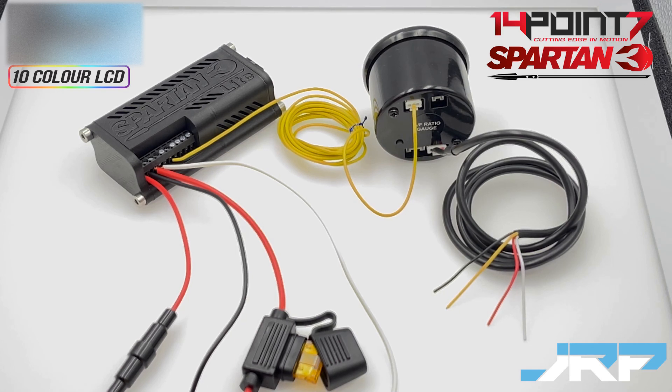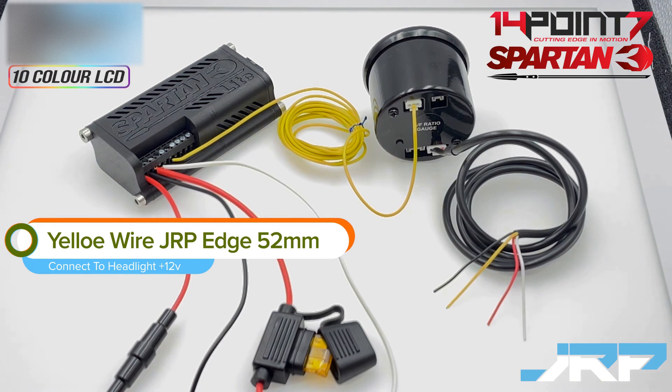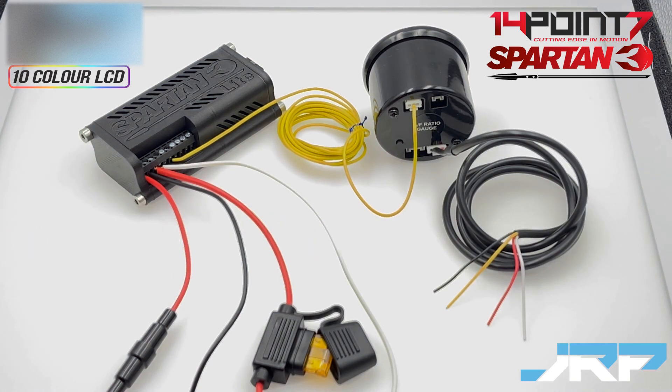The last wire on the power loom for the edge gauge is the yellow wire. This is the 12 volt headlight wire. This needs to be connected to a 12 volt power source that is only active when the headlights are on. Connecting this wire enables you to set a nighttime brightness level along with a daytime brightness level. This wire is not a requirement to be installed, but if you would like a different nighttime brightness to your daytime brightness you'll need to connect up this wire.